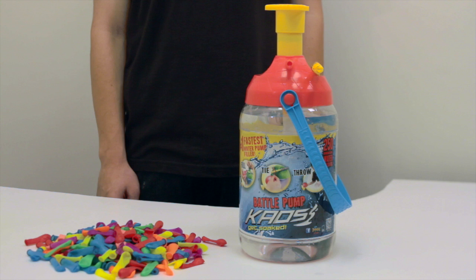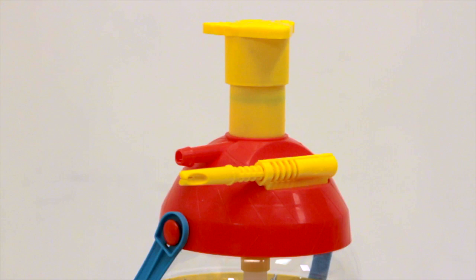Today we are demonstrating the Kaos Battle Pump from Imperial Toy. Each pump comes with biodegradable water balloons and the trademark tie knot stick, which makes tying water balloons easy.